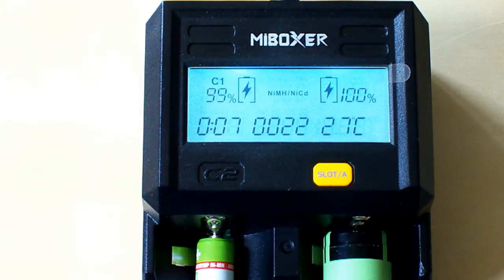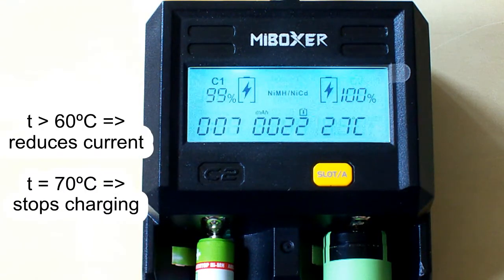The MyBoxer C2-6000 is able to control the battery temperature during the charging process. When the temperature reaches 60 degrees, it starts reducing the charging current to prevent damage to the battery. But if the temperature reaches 70 degrees, it stops the charging and displays an error on its display.